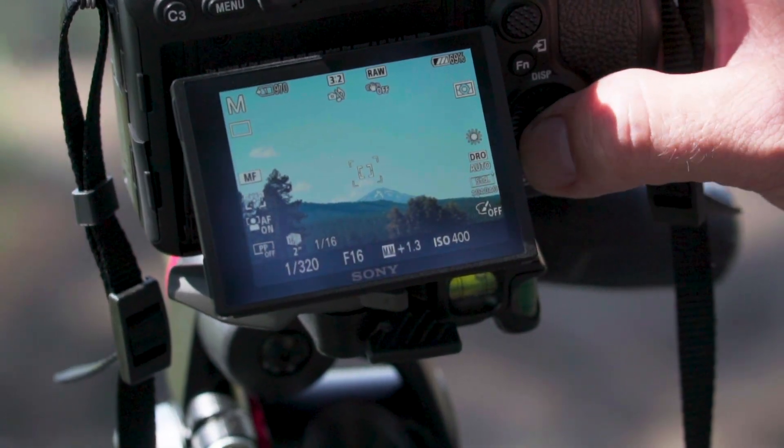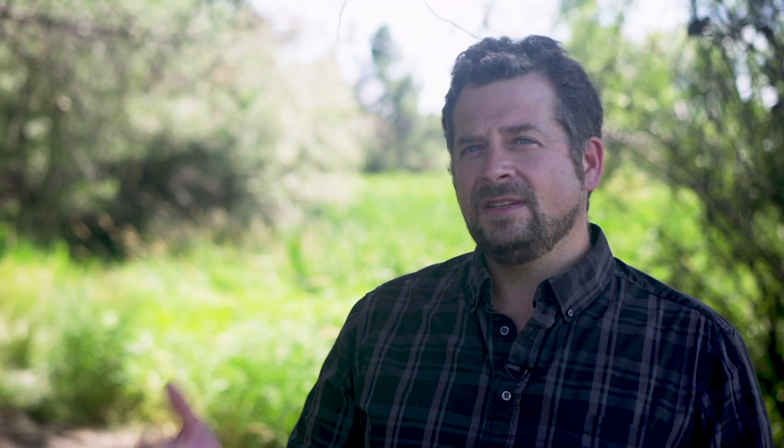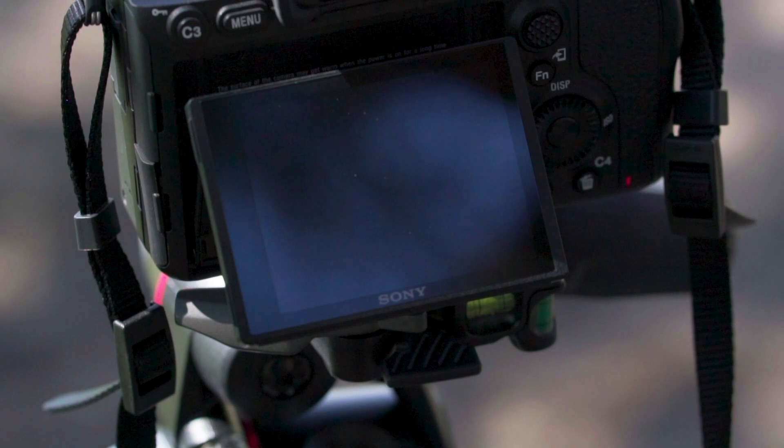When I use Pixel Shift on my camera, I want to get to it quickly so I have a custom button set to it — on my camera it's the C4 button. I just hit the button, the menu comes up, I tell it the delay I want between images. With the R4 I choose either 4 or 16 frames. It's set, I hit go, and it just goes.